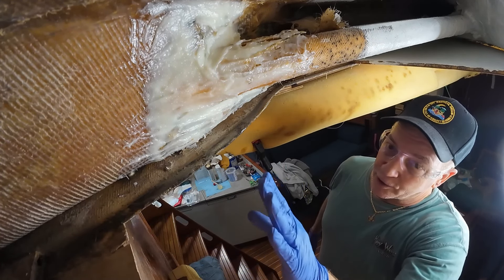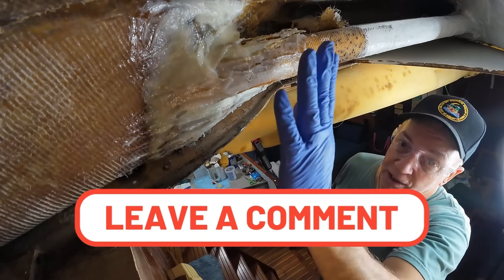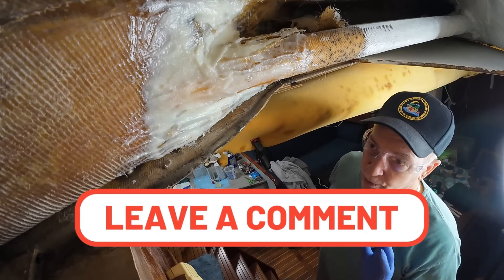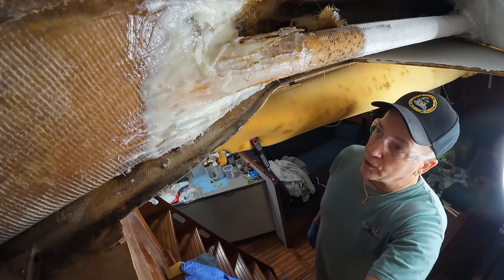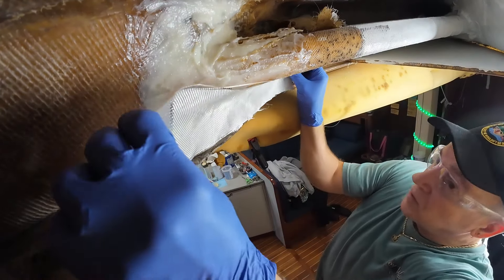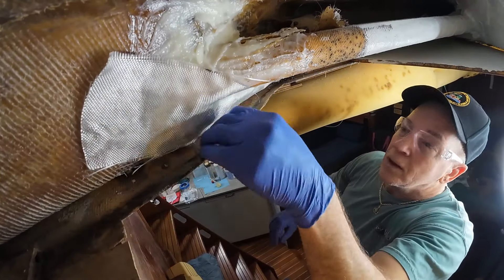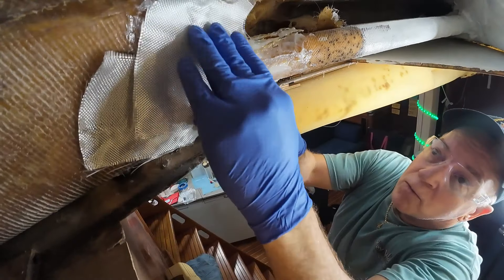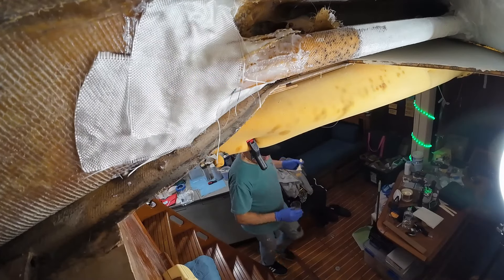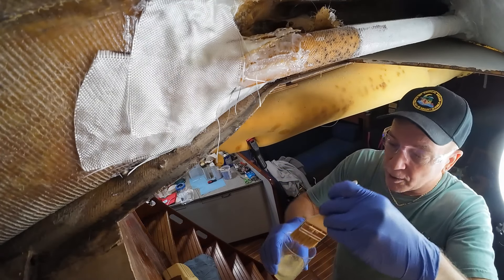It seems like we're going to have to make a little bit more — three more pumps probably. What's up next is we're going to put a strip of fiberglass cloth here and a strip of fiberglass cloth there, and we're going to try and make it as nice as we can. There's going to be a few air bubbles, but we're really just trying to seal all this in and tie it all together. Not really going for hardcore structure at this point.